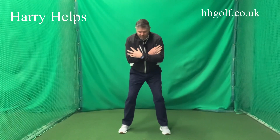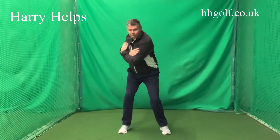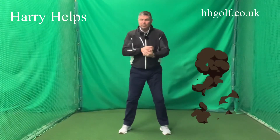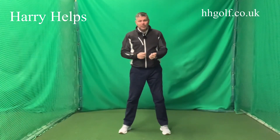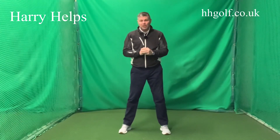So the simple way of thinking about power is: push off the left foot and push off the right foot. Don't think 'move to the right and move to the left' — think 'push off the left, push off the right.' Give that a go. It's a simple drill to do at home through these winter months.